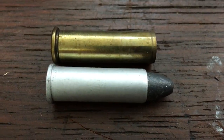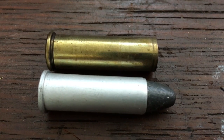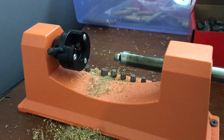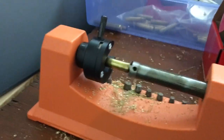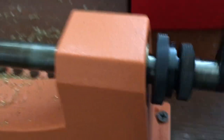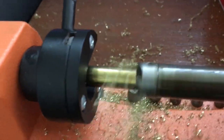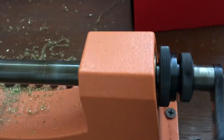The silver one is an aluminum-case 38 Special; the brass one is a brass-case 357 Magnum. What I'm going to do now is trim down this 357 Magnum case to the length of a 38 Special. I've already pre-measured this — when it bumps up and quits cutting, it will be the right length: 1.155 inches. It's just trimming that extra brass off, getting closer and closer to stopping.